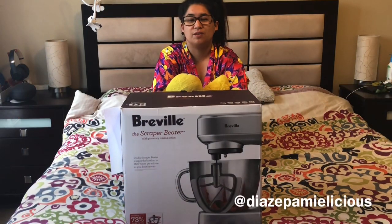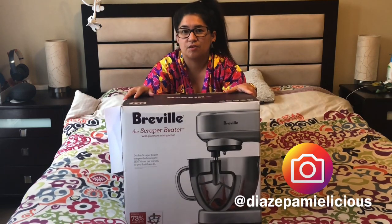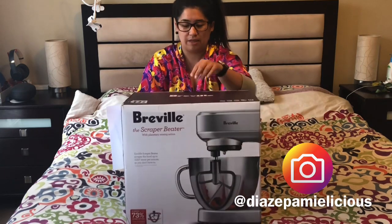Hi guys, welcome back to my channel! Today you can see what we're going to unbox. Because of this COVID-19 quarantine, I did online shopping, and this is what it led me to. So let's open it!